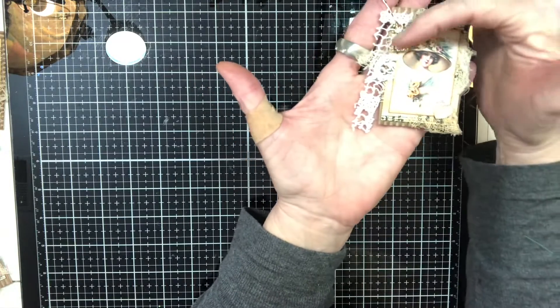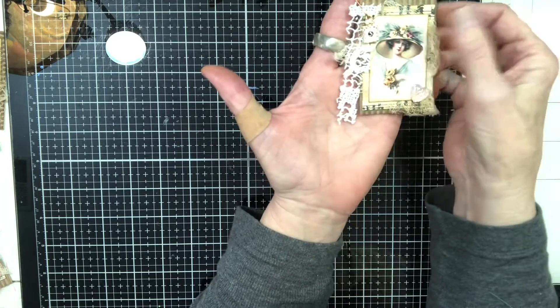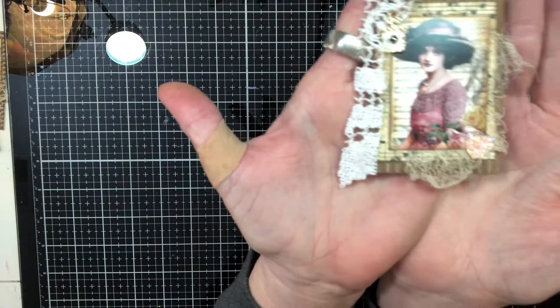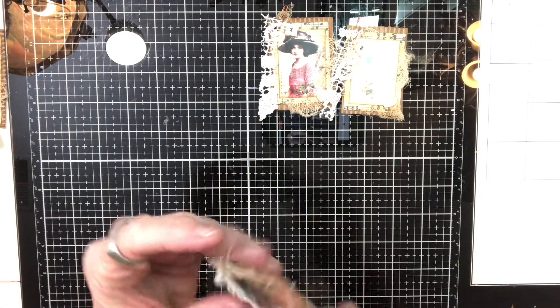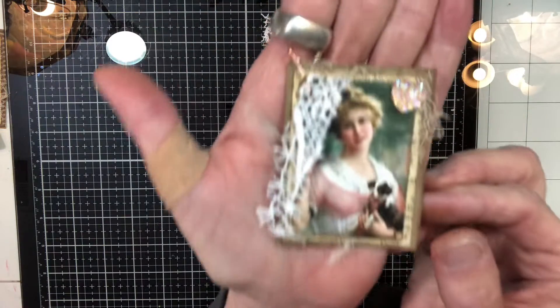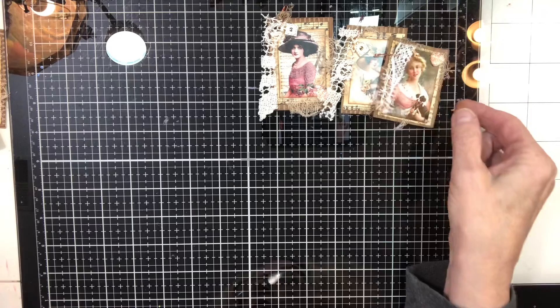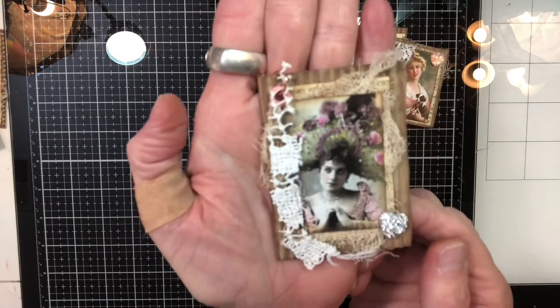I just think they came out so cute. It's a simple project, but with just a few cute items it just dresses it up. I made about eight of them. By adding just a little bit of something it takes it to another level. I just love these images — I printed them off the internet for free, nothing fancy.